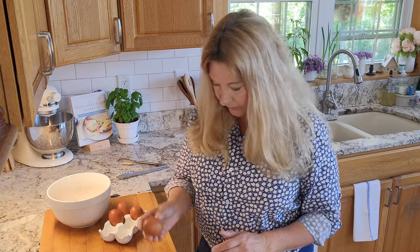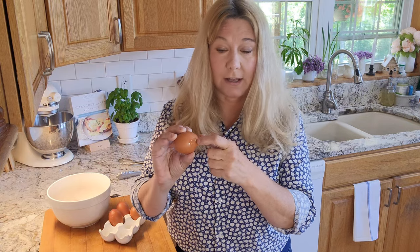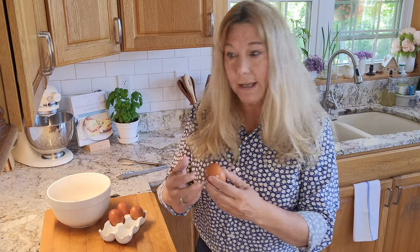The problem with this is that when you crack an egg on a sharp surface like this, you end up pushing pieces of the shell into the egg. If there's any bacteria or anything on the outside of the shell, it's now inside your egg.